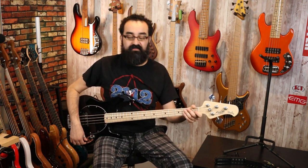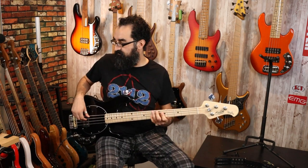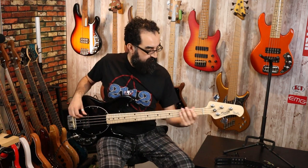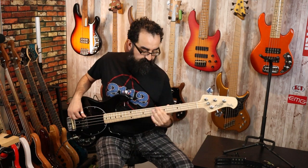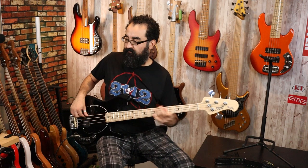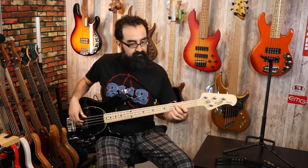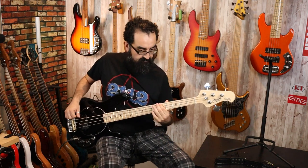Next, let's do the opposite — I'm going to center the treble, center the bass control, and we're going to boost the mids about 50%. Now let's put that in series.